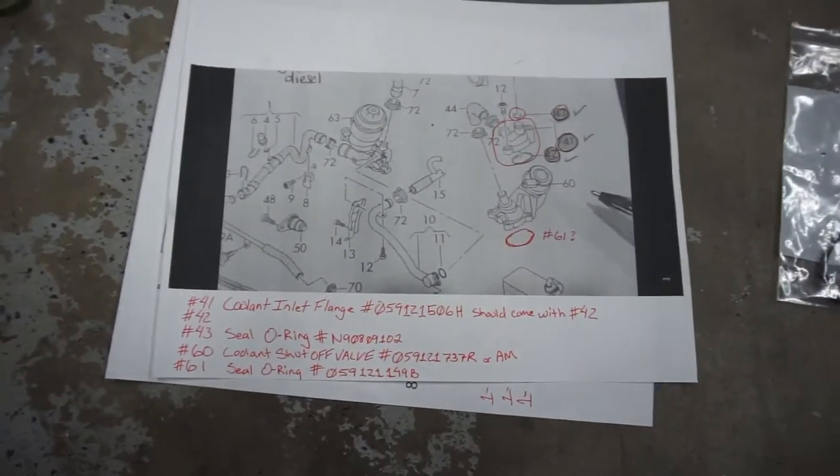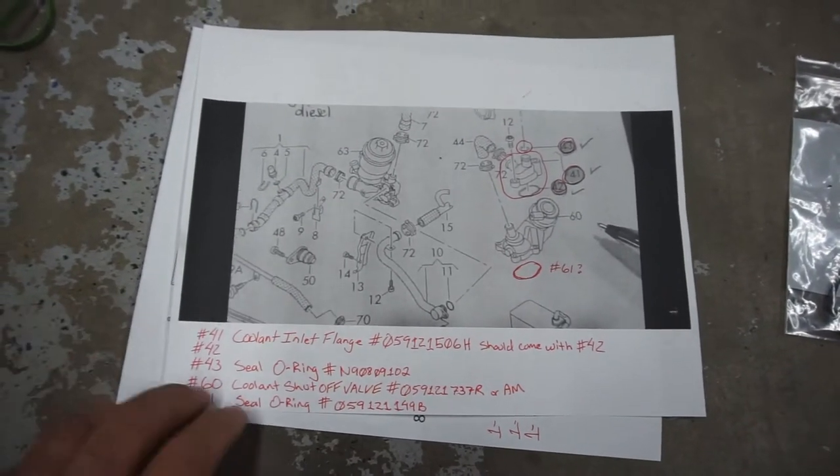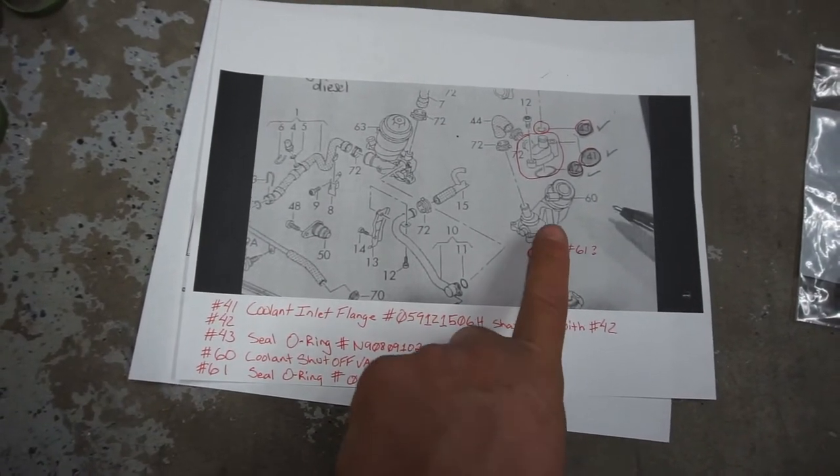Hi guys, welcome back to Half Fast 719. I was asked to do this video by Michael Leary. I'm going to try to do what you said about posting some videos on the Audi World forum — right here, Michael. I went in the house and printed off a bunch of stuff. If you're watching on your phone, take a screenshot, but I numbered them all.